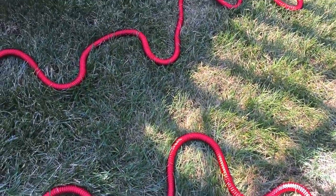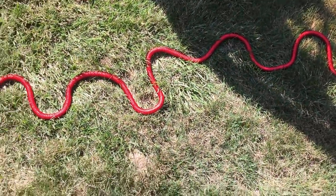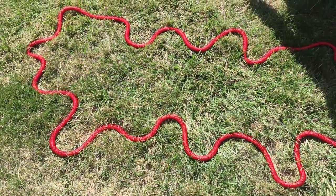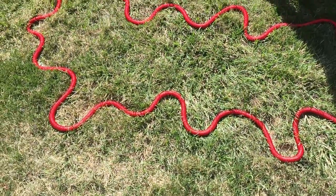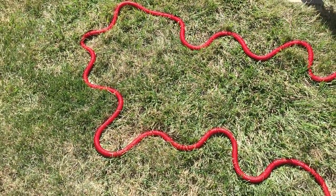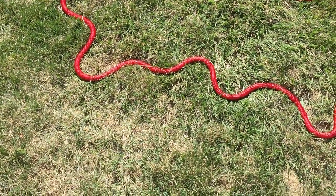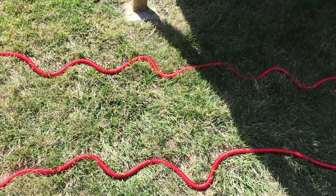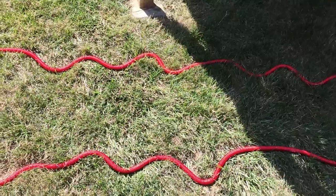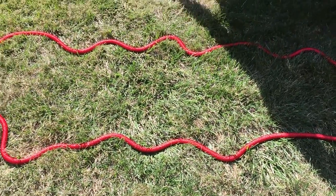Look at it — it looks like a snake. It's moving like a snake. That is so cool watching it move around on the ground with the water pressure going through it.